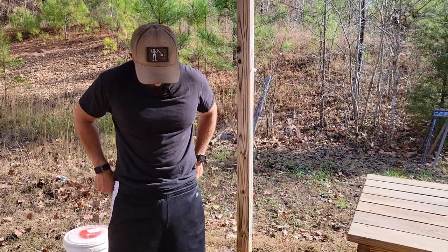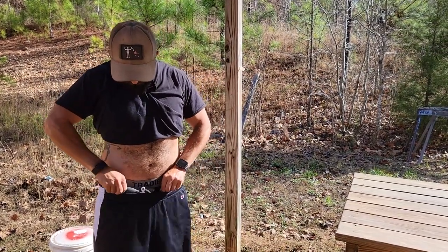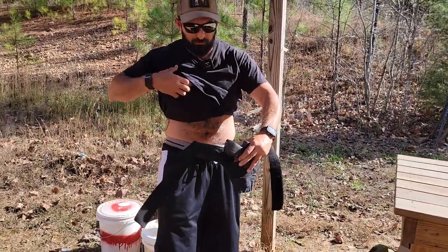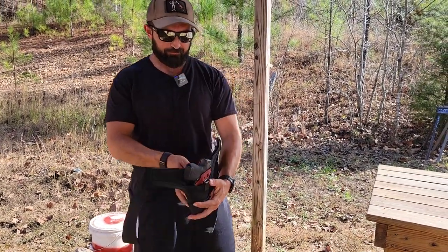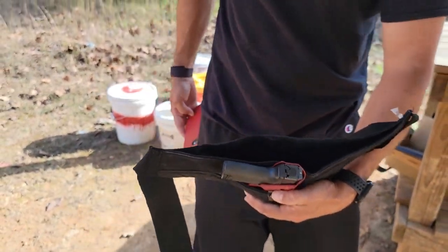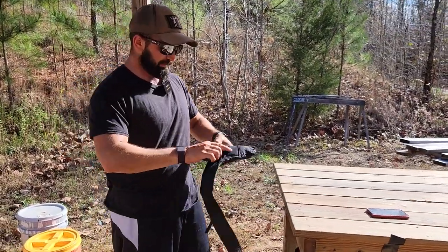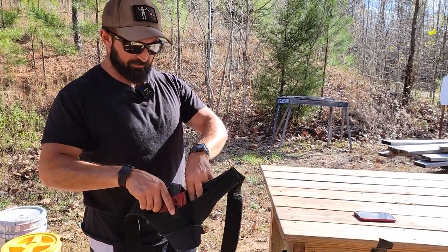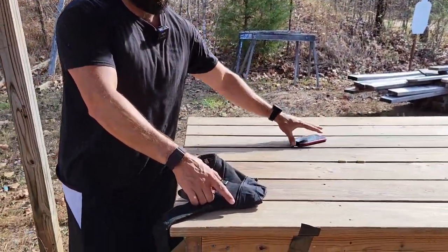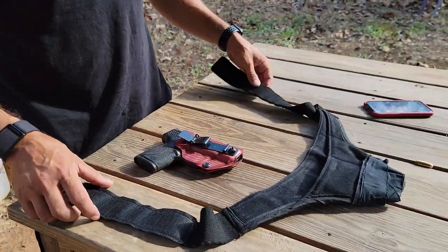Let me try and show you how it works. It is basically a pouch, and it also has a back pocket — this is where I keep my phone when I'm running so that it's not swashing back and forth in my pocket. It does have room for a spare magazine right here if you'd like, and then I have a holster ulti-clipped in.